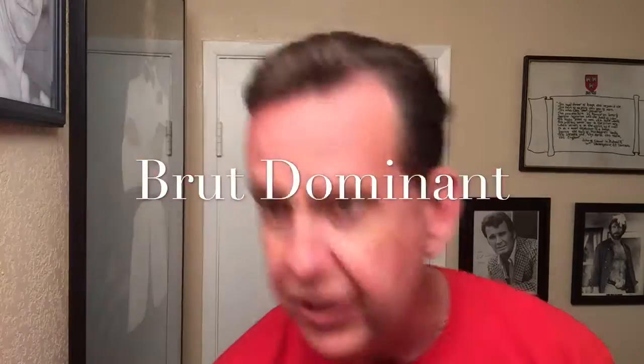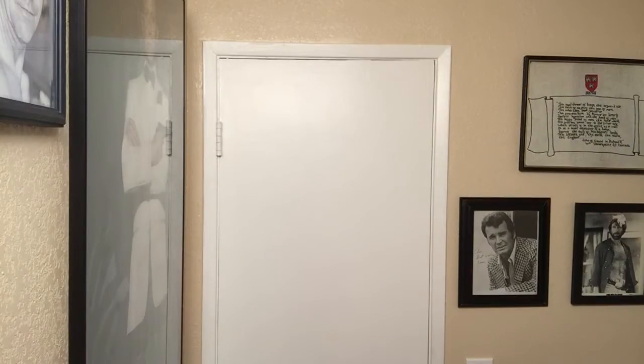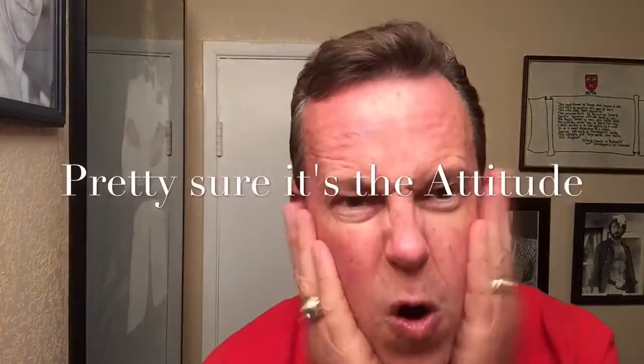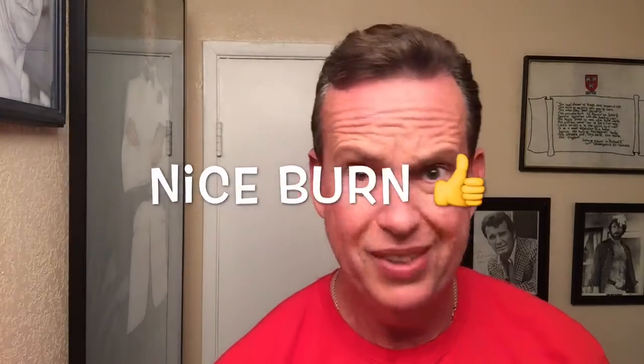I'm going to try something new — we've got the Brut this time. I've tried this before and this burns. This is the Dominant. They have the Dominant and the Attitude. I don't think they're making one of these now — I think they stopped production of one of them in November, I just forget which one. There's the burn. What a burn indeed.